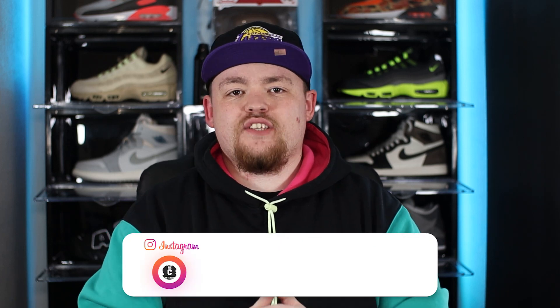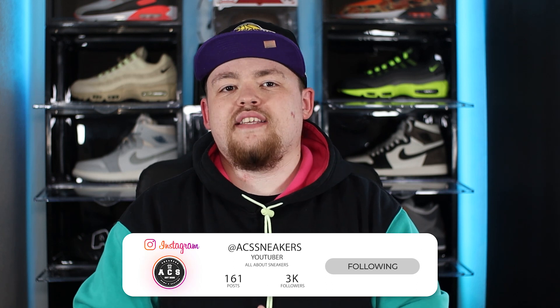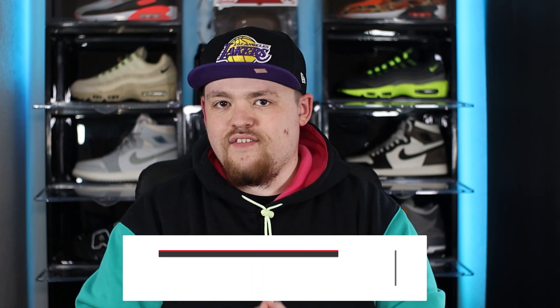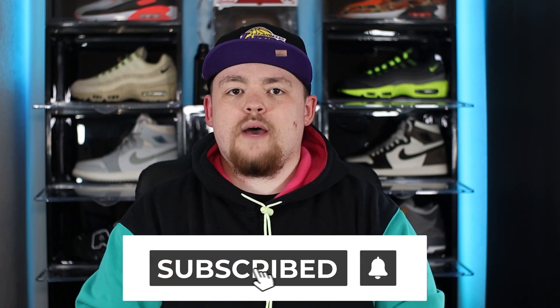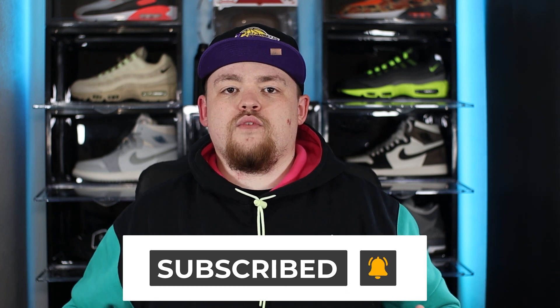Yo, what's good everyone, welcome back to ACS Sneakers, my name is Aiden. On today's video we are going to be taking a look at the upcoming Nike Skepta Collaboration for the Tailwind 5 in the chrome blue colourway. It's not often that we get a chance to actually take a look at the shoe early on this channel, so make sure to smash that subscribe button and turn on bell notifications so you never miss a video. Let's get into the intro.